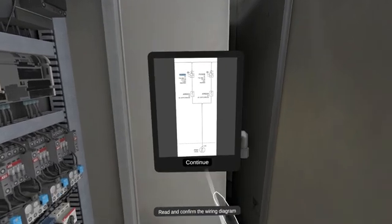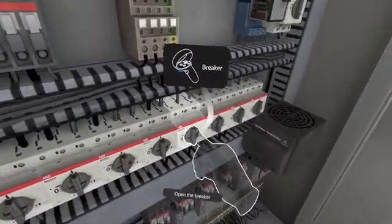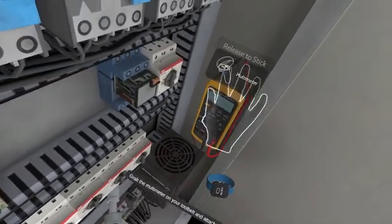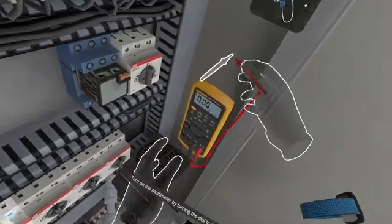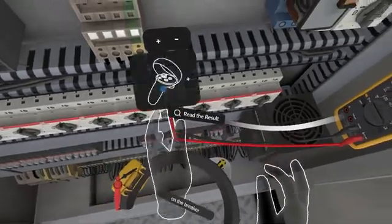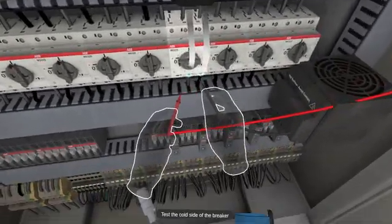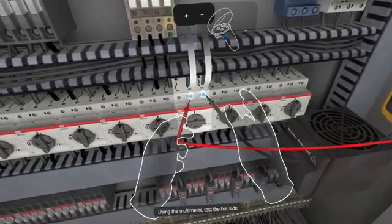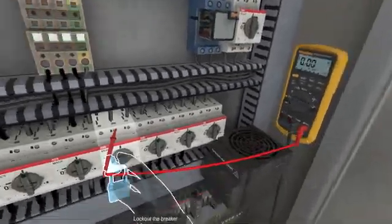Test the W2 terminal, then open the W2 terminal. Grab the multimeter and turn it on by turning the dial. You now need to perform a hot-cold-hot test on the breaker. Test the cold side of the breaker, then using the multimeter, test the hot side. Lock out the breaker.